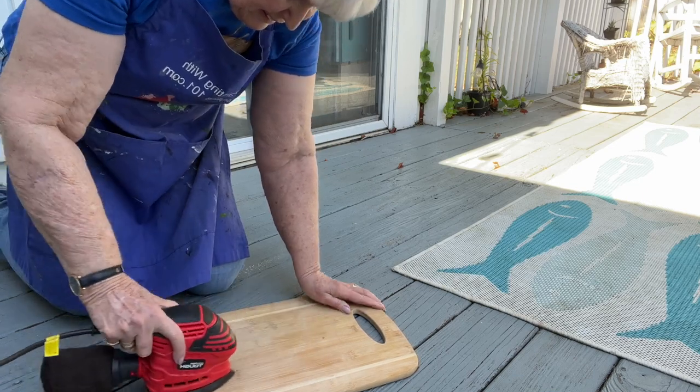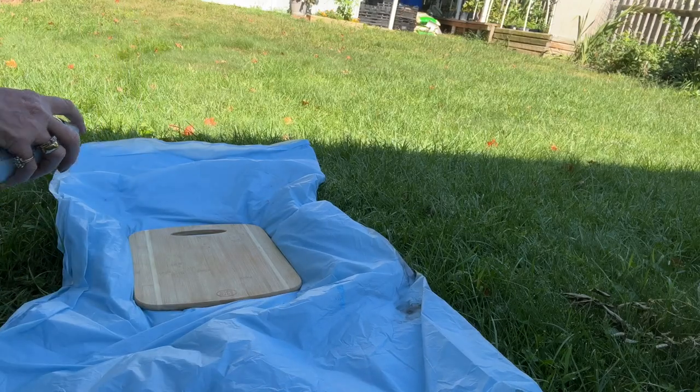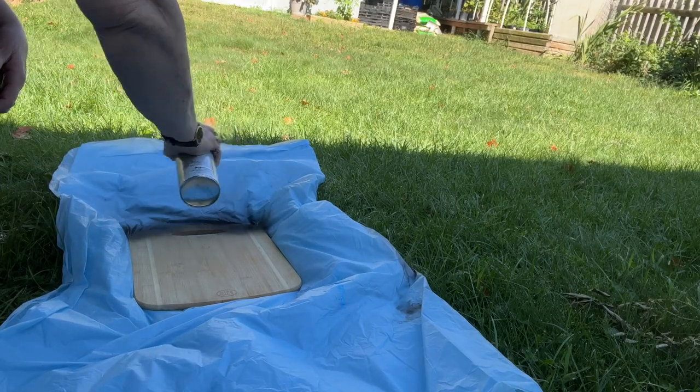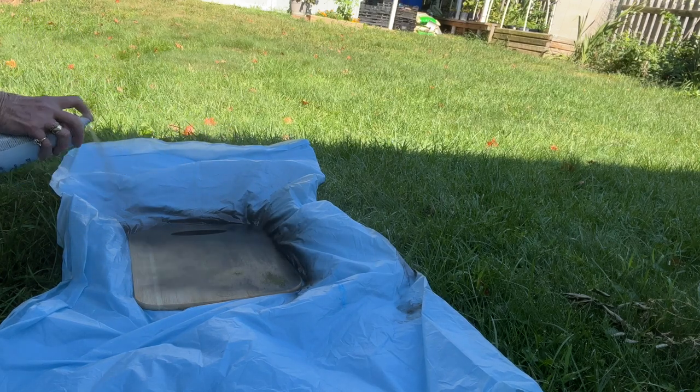Today in the studio I'm working on a cutting board for my daughter who is a chef. This won't be food grade — this will be decoration. It's for her farmer's market booth and then she'll put it in her house.